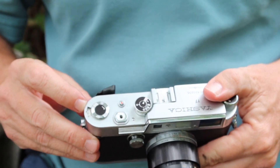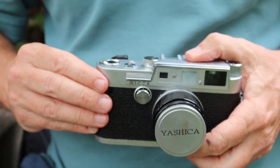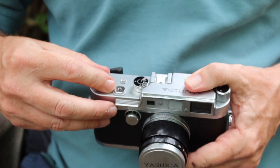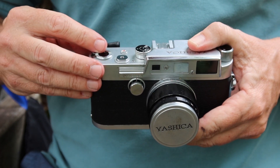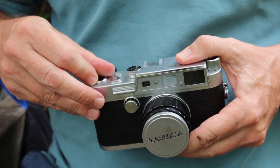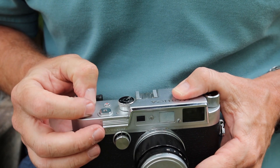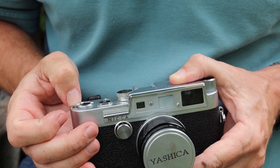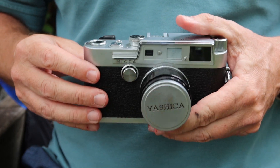Next to that we have the film counter window. Unlike some other cameras, on this camera you have to reset the counter manually — opening the door doesn't automatically reset it back to zero. You have to do that by turning the dial until you get to the red line, and then you're good to go from there.